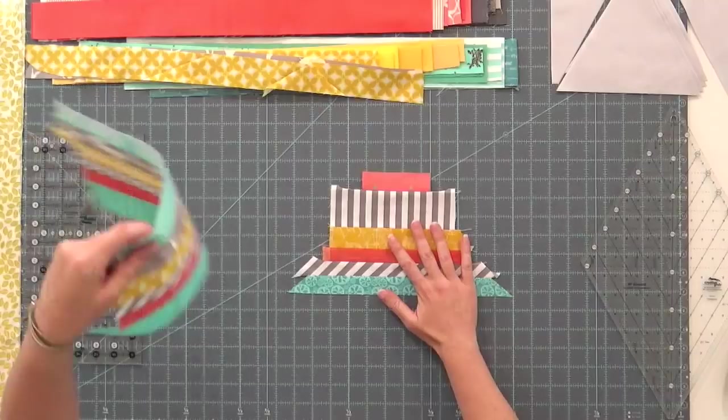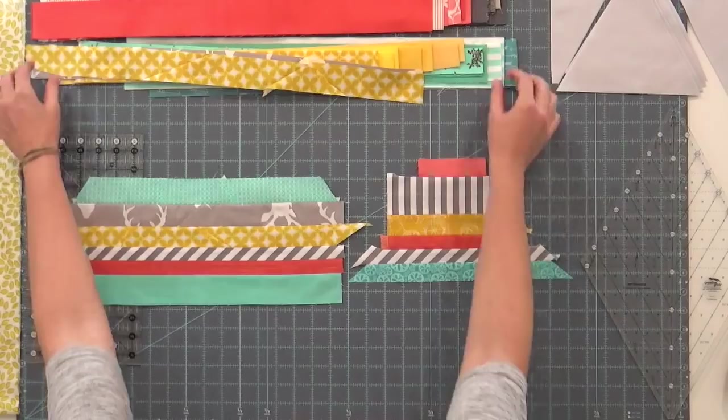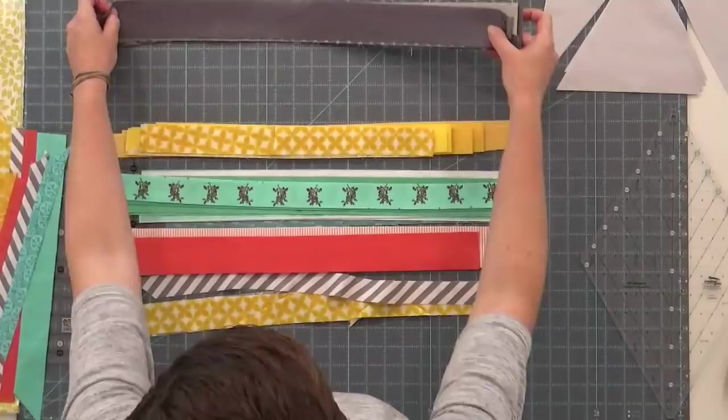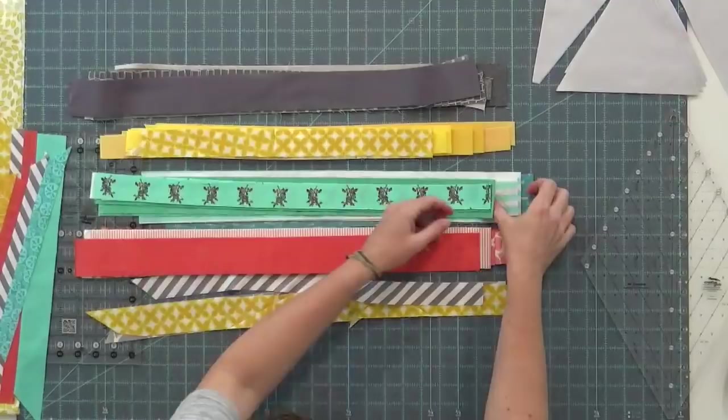I've got here some strips, some extra pieces — the smaller the better, because then you really feel like you're getting some value out of whatever you've got laying around. I went through and collected colors that I liked together. You'll see some yellow, turquoise, some coral, and then I used gray. I like to use gray a lot, and if there is a stripe or a graphic print in there, even better — I think it adds a lot of detail.